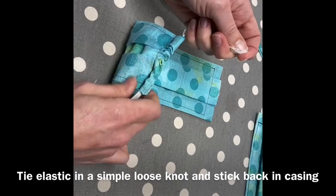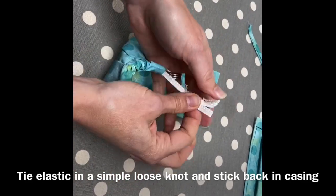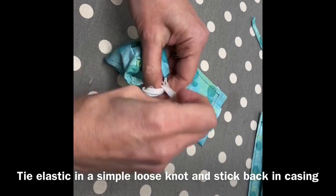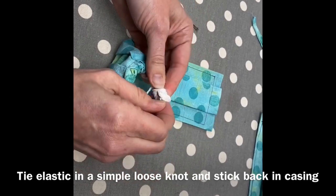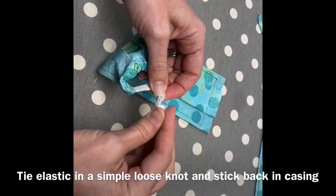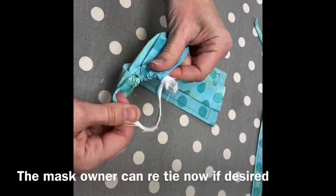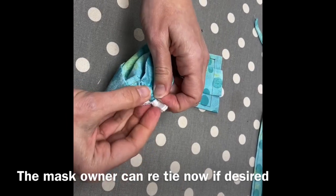If you don't have or can't find quarter-inch elastic, you will be making long fabric ties. Make the ties out of anything that you like, but nothing slippery so that it can't come undone easily. Twill tape will work well as well as binding tape.